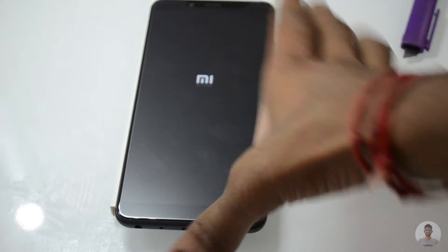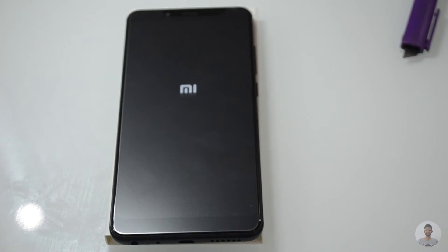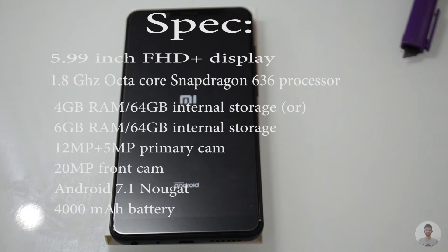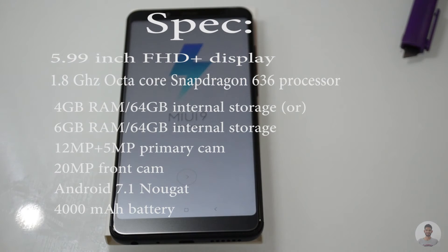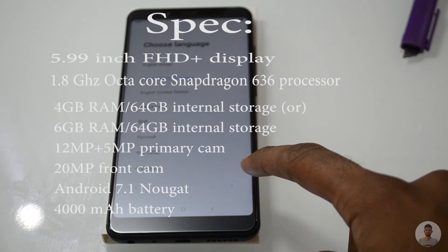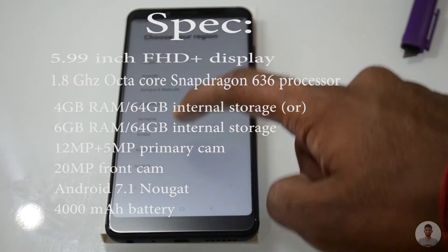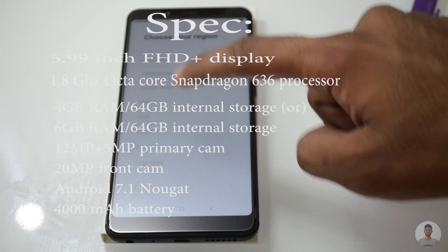Let the device boot up. Meanwhile, let's have a look at the specifications. The smartphone has a 5.99-inch full HD+ display. The phone is powered by a 1.8GHz octa-core Snapdragon 636 processor — this is the first phone to feature the Snapdragon 636. The phone comes in two variants: 4GB of RAM and 64GB of internal storage.